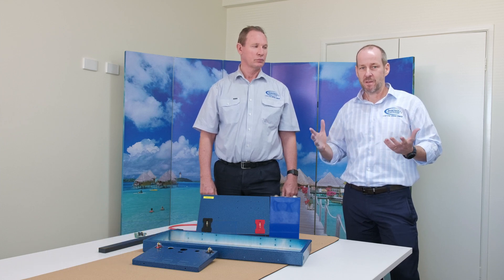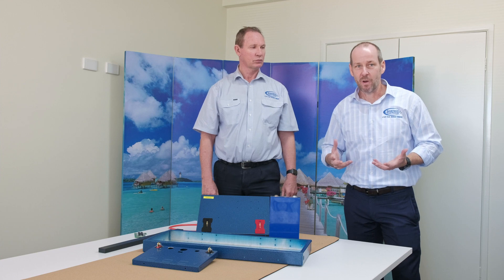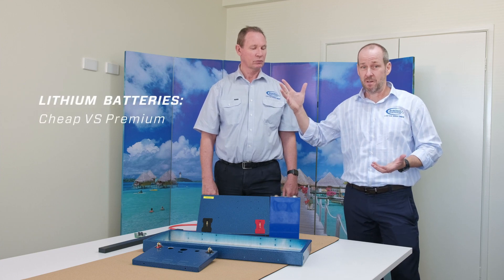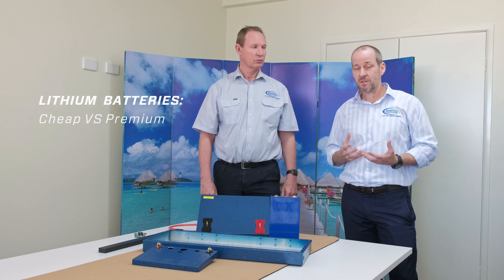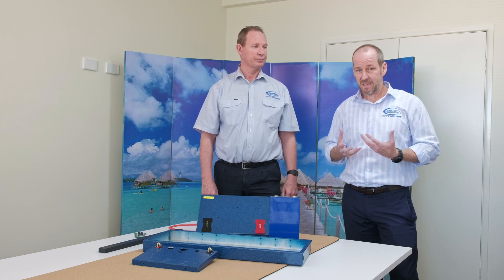Hi, Tony from Bainbridge Technology. What I want to talk to you today about is there's obviously a lot of pricing when it comes to lithium batteries, a lot of different quality. You go to eBay, you can buy a battery for a few hundred dollars, all the way up to a few thousand dollars. So I just want to explain to you what our Baintech batteries consist of.